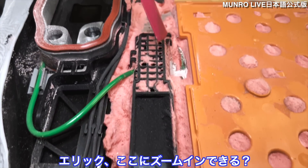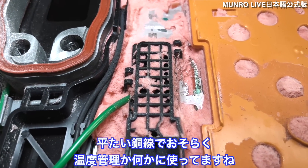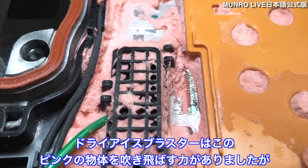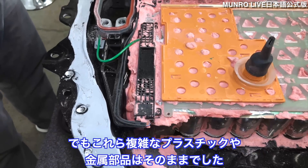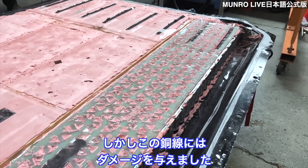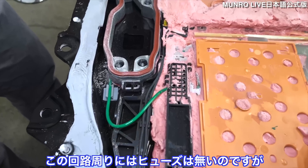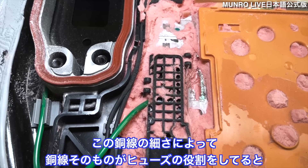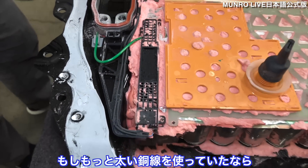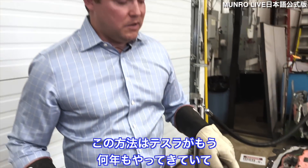Eric, zoom in here — you can see these very tiny copper wires. This flat wire is most likely used to monitor temperature or voltage for cell balancing. Our dry ice blaster was strong enough to blow away the pink stuff without damaging robust plastic or metal, but it did damage these wires. Our expert Tom noted there's no apparent fusing on these circuits — but being small-gauge wire, they essentially act as their own fuses. With larger gauge wire you'd need external fuses. This is a strategy Tesla has used for years.